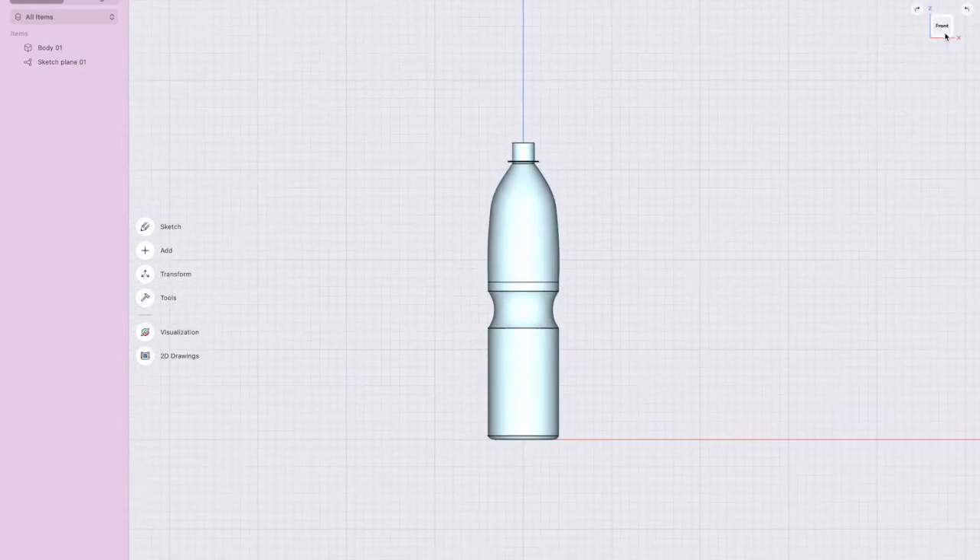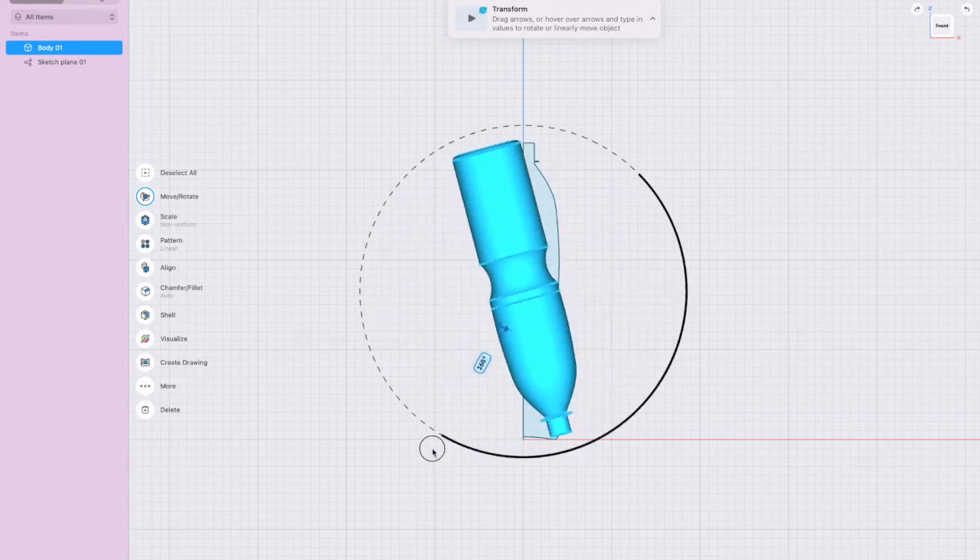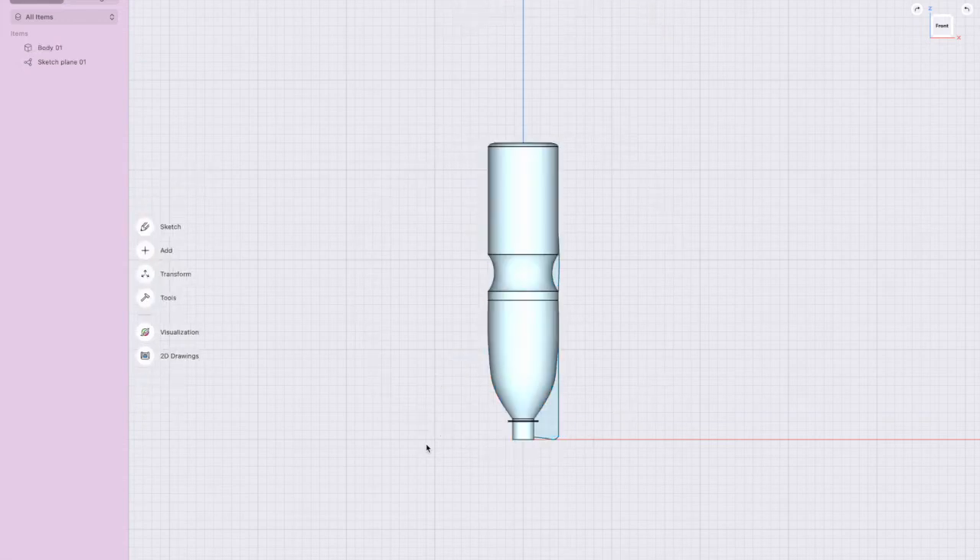The next thing is to turn it upside down. Select the part, and as soon as you select it you can move it — drag it around 180 degrees, press Return, then press Return again. We can hide or get rid of that sketch showing.